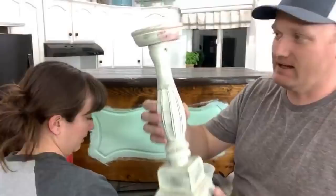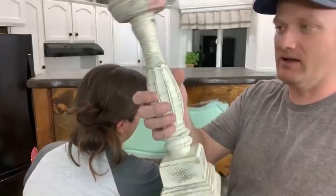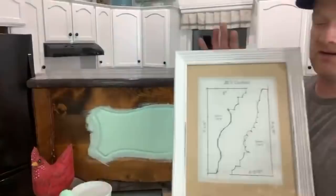We actually picked this last week, lost it, and then found it again in the back of the truck under the seat. This was $3. I really love this style of candlestick. It's got some staining — someone spilled something pink on it — so we'll probably shellac that, block it in, and then paint it a bluish color since it's already a creamy kind of white.